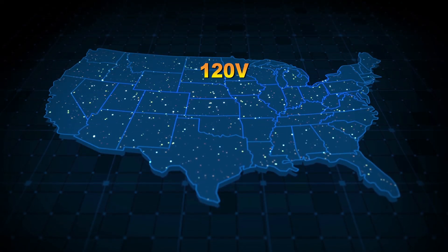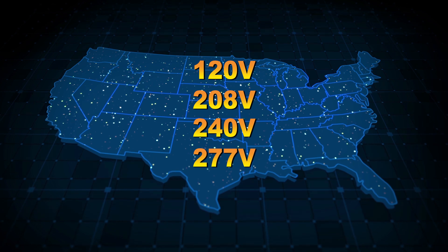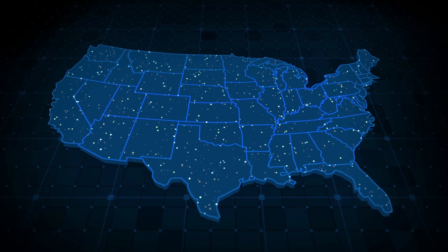The USA operates equipment on 120, 208, 240, or 277 volt single phase, but not all Americans or those in other countries have access to all these voltages and need a transformer.